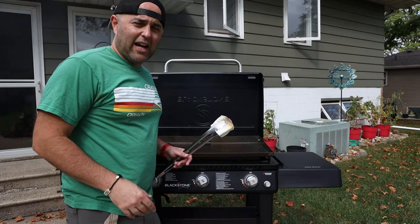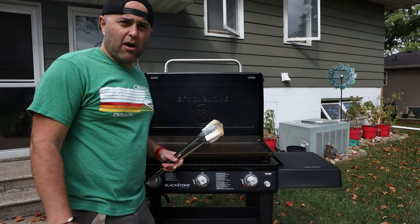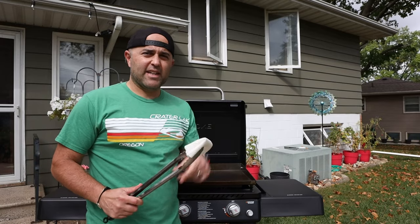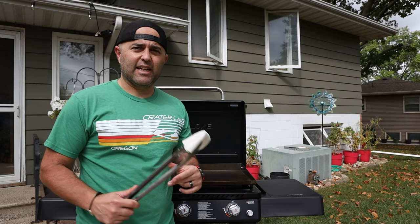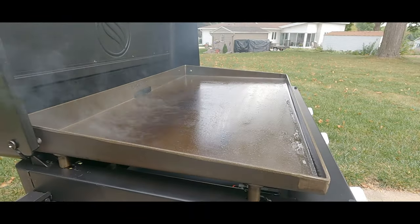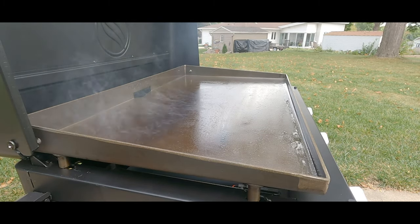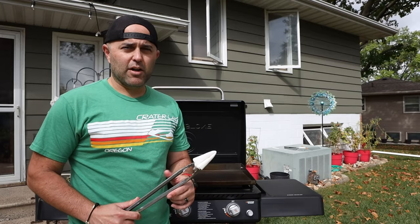It wants you to do this four to five times — it takes about 15 minutes for it to burn off and coat each time. As I get ready to do my second coat of the seasoning, Blackstone wants you to do a very thin coat each time so it's uniform and doesn't chip later.